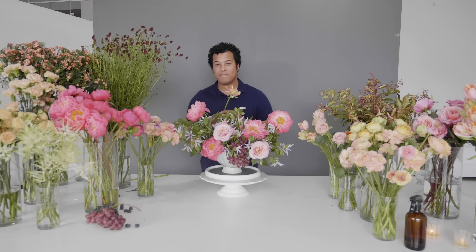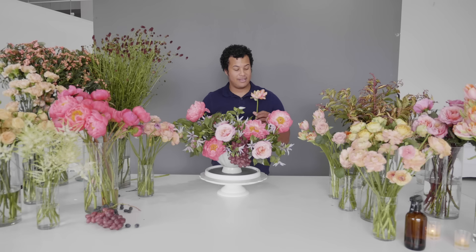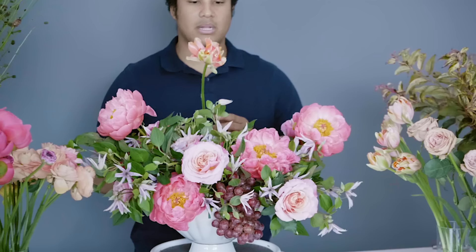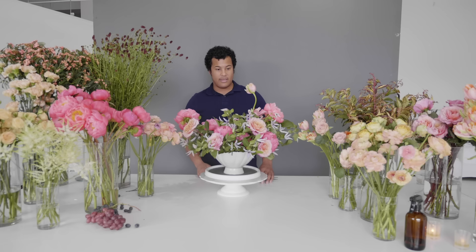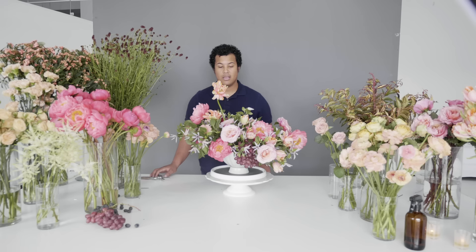Adding some more height — these tulips are going to give us that little punch. We're going to start adding some up here, some through the middle, and some cascading down with the fruit. Depending on how you actually place them in the arrangement will truly determine how they fall — you can have them up high for a gestural moment or cascading down. Tulips are a great necessity if you're looking for anything up high or down low. Make sure you give a really sharp cut and just place this into the chicken wire, feeling around to make sure they're placed where you want them.